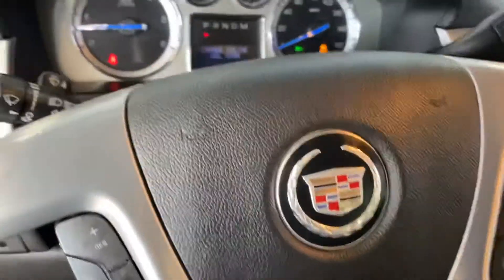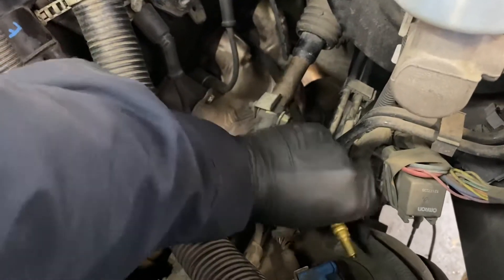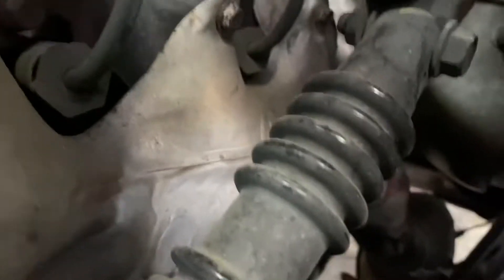Let me show you what happened. We're going to turn off the light and then change the compression tester to cylinder number one. With one hand we're going to disconnect the cable, the coil connector, and the connector. Then we're going to put the spark plug in cylinder number seven.